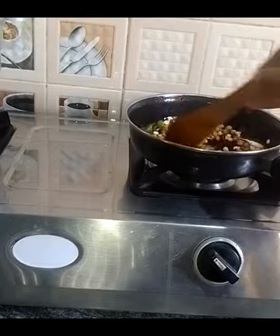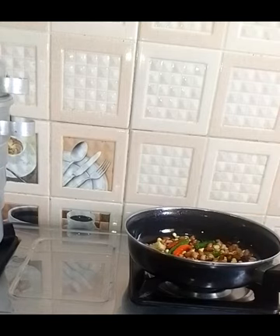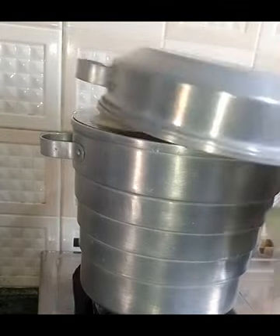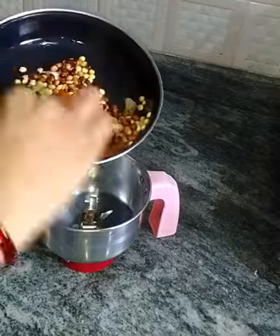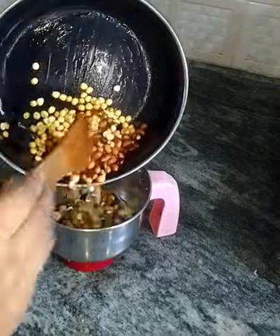I am going to have a walk. I have a lot of fried rice and I will put it in the pot. I will also mix it in the pot.